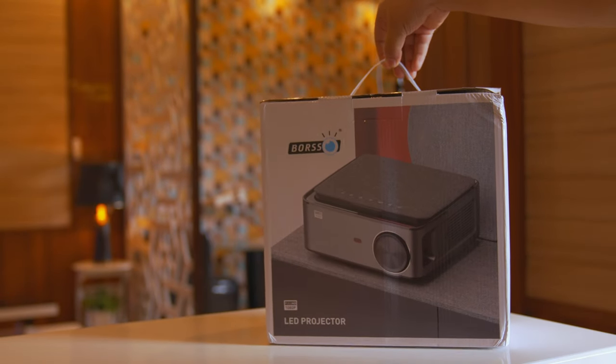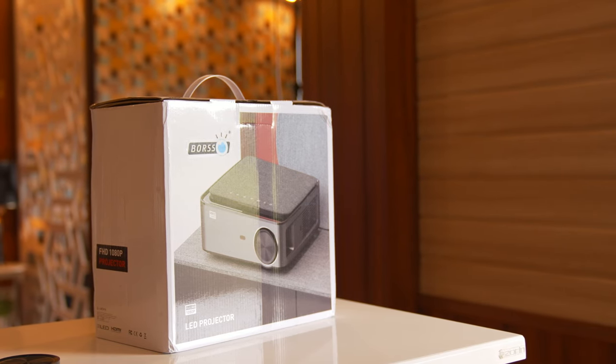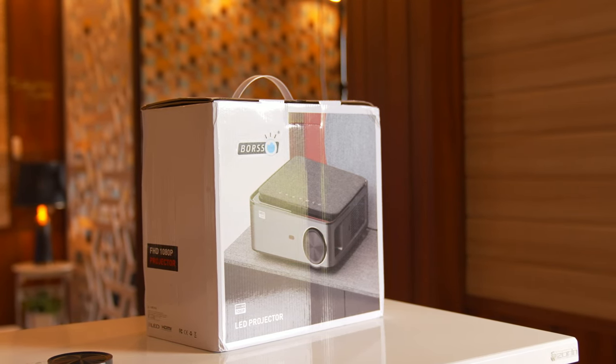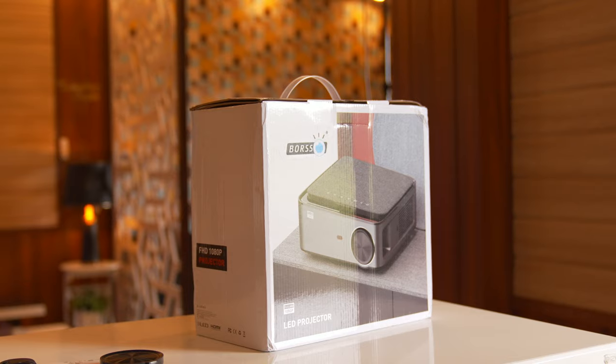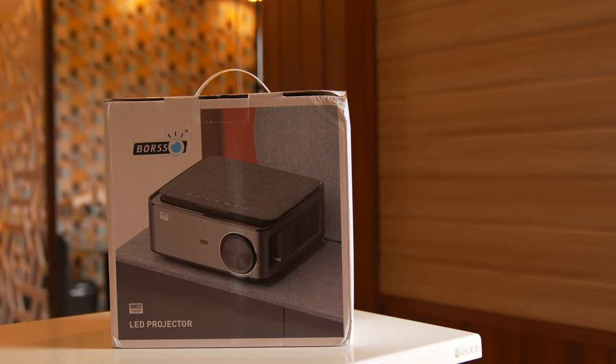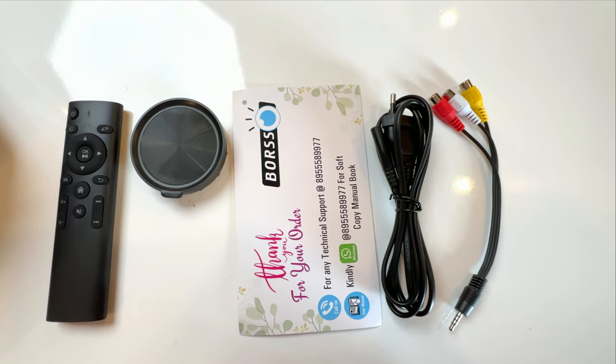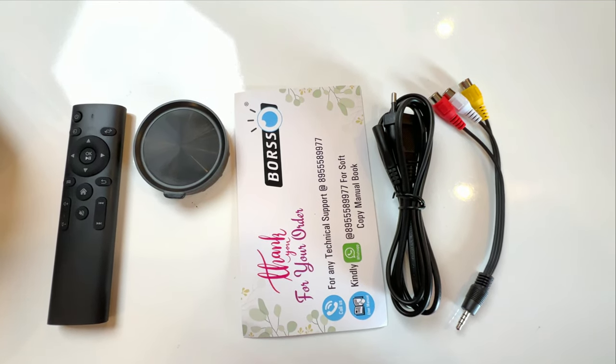Let's start the unboxing of the Borso BS30 Pro Projector, which is the upgraded version of the Borso BS30. Let's open this box and see what comes inside. In the box, there is a power cord, a remote, an AV cable, and a Borso card.